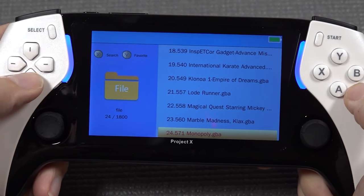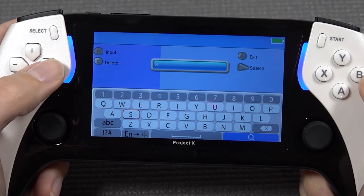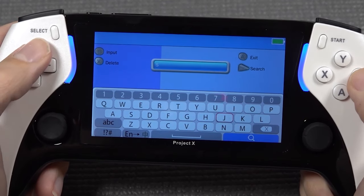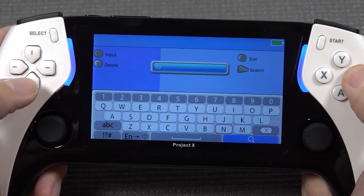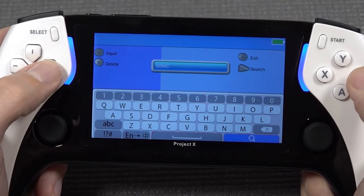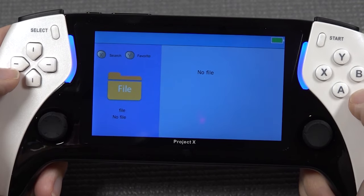Another feature we need to discuss is the search function. We have the option to search now - that was a feature we didn't have before. It's very convenient, especially if you have a huge list of games. To use it, you need to press the button really hard and really slow, then it actually works. We search and there is no file found.